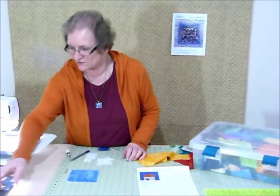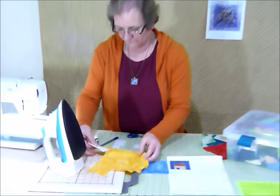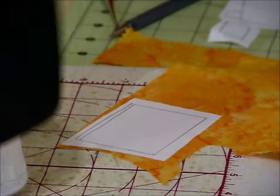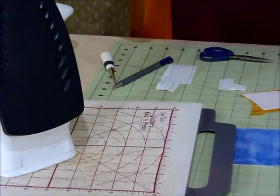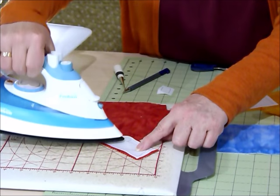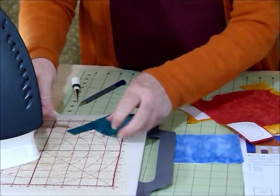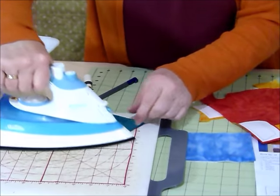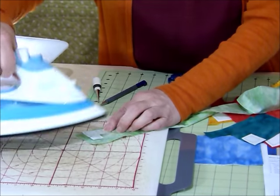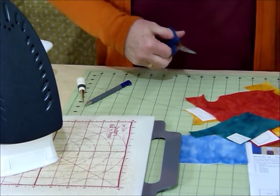I've actually already selected the fabrics I'm going to use for my house. I'm going to bring the iron over so I can iron my shapes onto the fabric. I'm going to have a bright orangey-yellow house — that's probably going to fit just there. Just iron them on, being reasonably economical with your fabric. Even though we're using small bits, you never know when you might just need that colour, so if you've left yourself a little bit for another time, it's often a good idea. I have a red roof and a teal colour for the door, and some pale green windows.